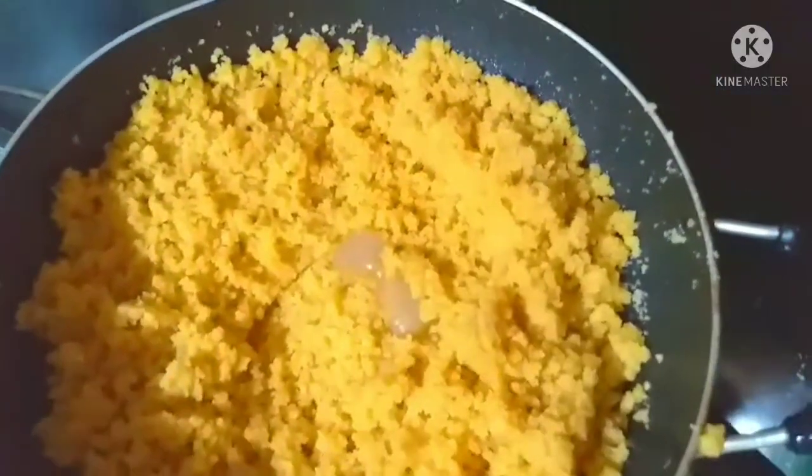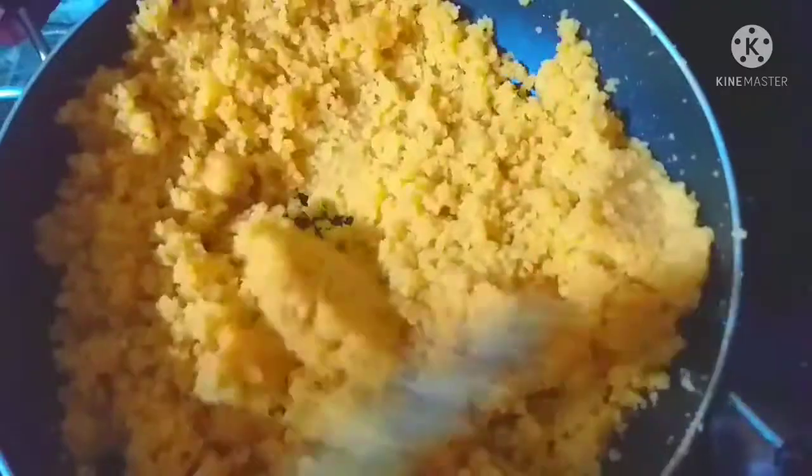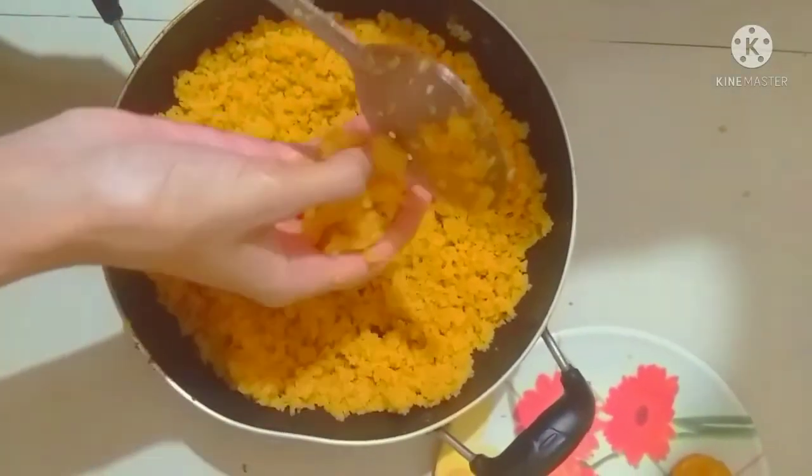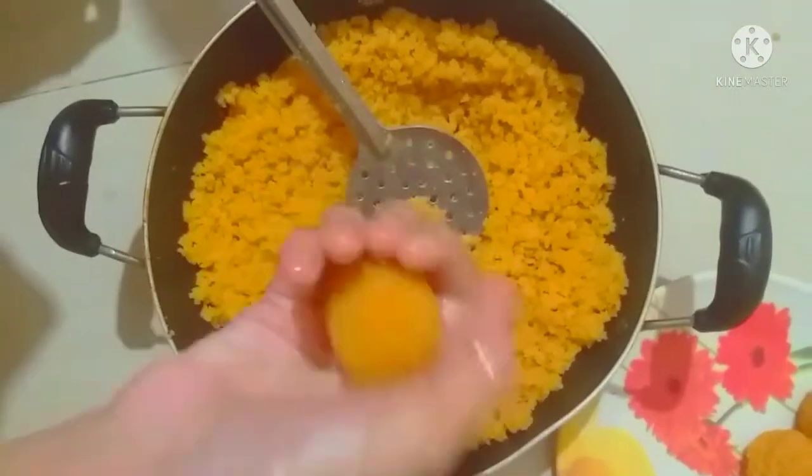Then we need 2 tbsp, use 2 tbsp, and give it a little while. We will make it a little more and take our portion.